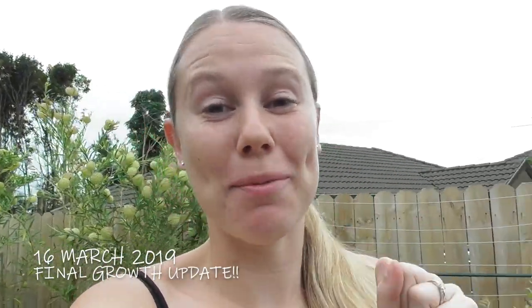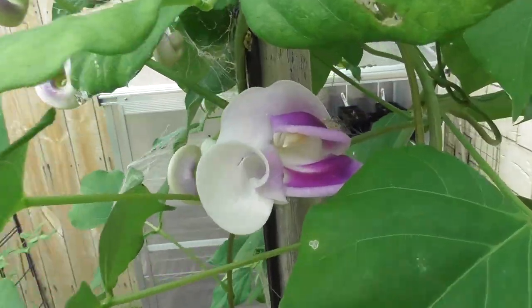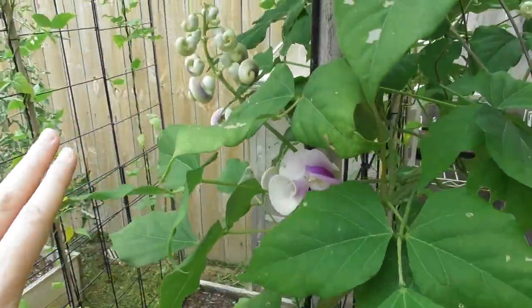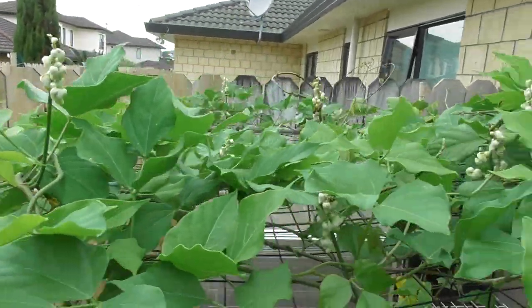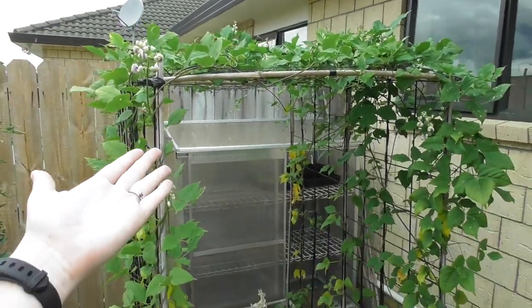Good morning everyone, today is the 16th of March and I have a super exciting update on my snail vine flowers. I've been following this flower thinking it would be the first one to pop open, but look — this one popped open today! It smells amazing too. This plant is going to look amazing, and look at all of these flower buds coming — this one, this one, that one. There are so many flower buds, it's going to be so beautiful.